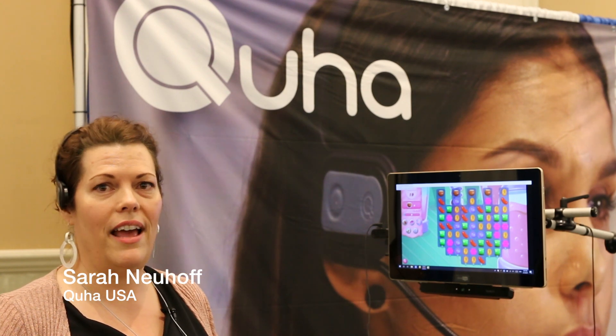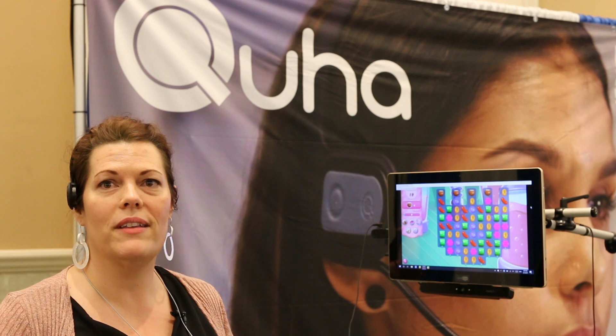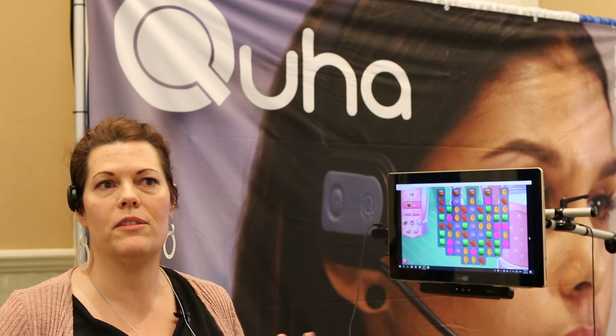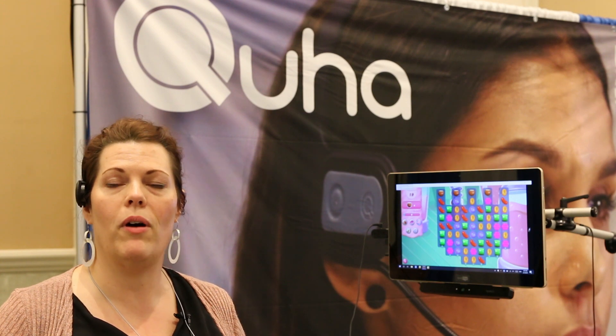Hi, my name is Sarah Newhop and I work with KUHA USA. What we have is a gyroscopic wireless head mouse, and it's best known for working with spinal cord injury patients or ALS patients — people who have very limited movement who can't access their computer through a typical standard mouse.